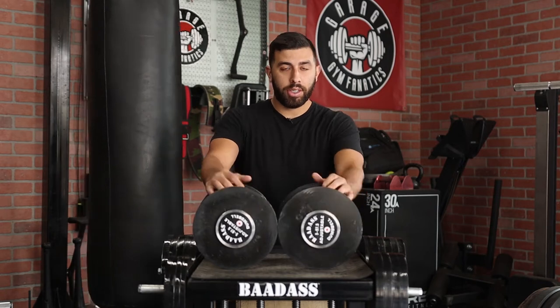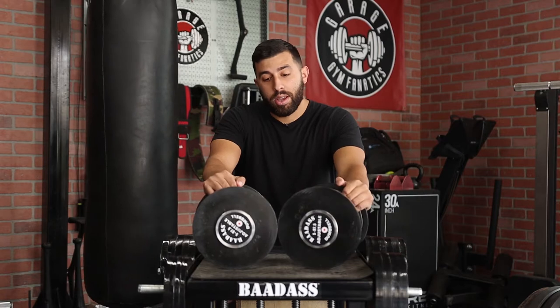Hey, what's up guys? It's Alan with Garage Infinix and today we are checking out these badass adjustable dumbbells. This is going to be a thorough review where I compare these to other adjustable dumbbells in the market and I explain why I think these are currently the best adjustable dumbbells for people pushing over 100 pounds consistently on the daily. This is probably their best bet. So let's get this started.